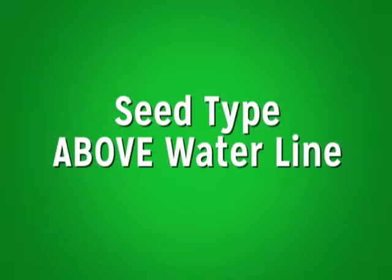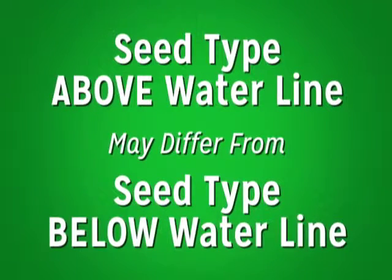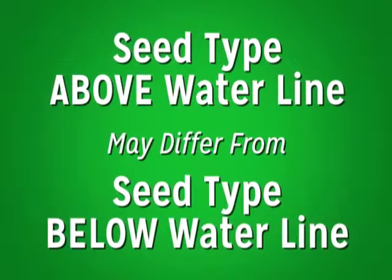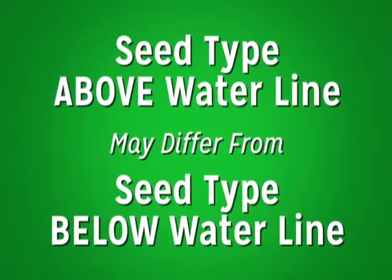Seed selection may also vary based on the water conditions expected immediately after installation. Also, seed type planted above the expected waterline may differ from the seed type planted below the expected waterline. Once you have the seed down, move on to step four.